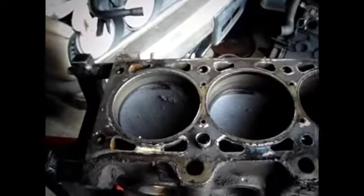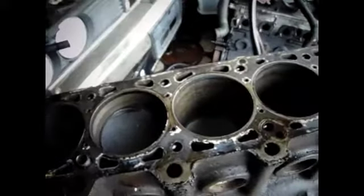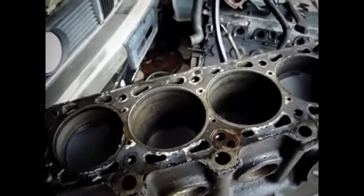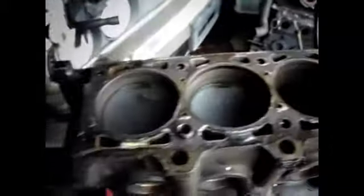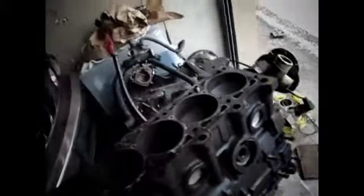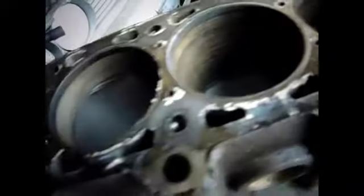Here comes the nasty part. I seriously got to get a better camera — this autofocus is crap. Look at that, this stuff is cruddy. The block needs to be super cleaned — everything. But it's good, you can still see the cross hatches. I'm not worried about it — I ain't gonna boost it quite yet.